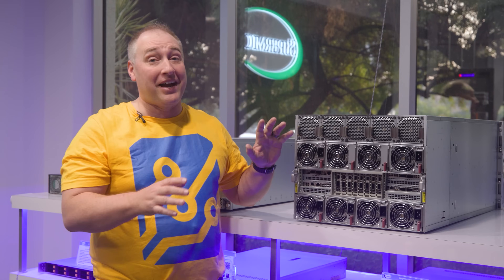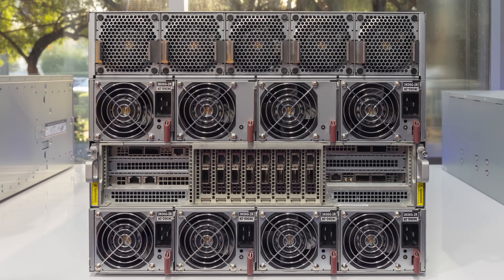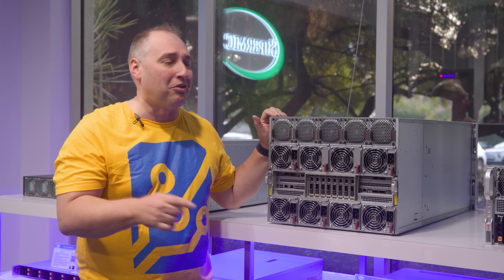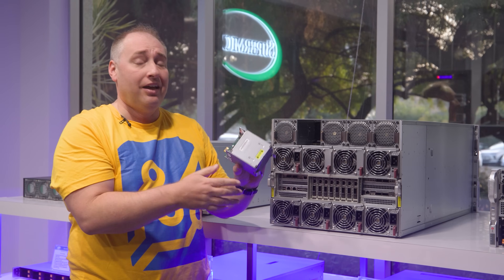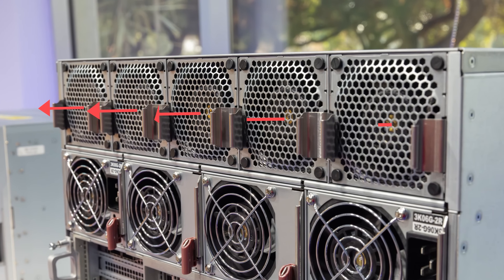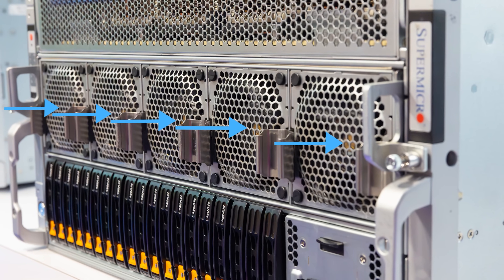Moving to the back of the system, there's a lot going on. You'll notice a ton of fans. We have fans on the front and similar-looking fans on the back, but there's a very big difference — these rear fans push air out of the chassis, while the front fans pull air in. They're actually oriented differently.